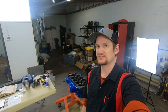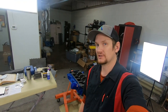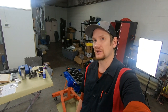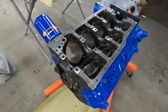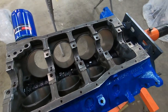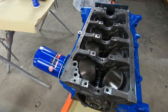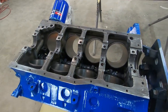Hey everyone, welcome back to ALF's Mustang Garage. Today we're continuing on our 289 engine rebuild and today's video is all about installing the crankshaft. If you've been following this playlist, the very first thing we installed was the camshaft. That is now installed and we are ready for the crankshaft install.